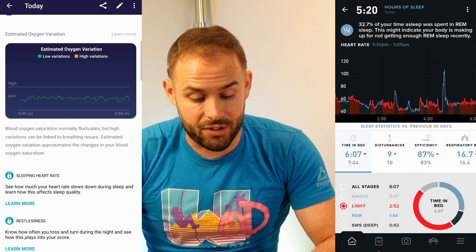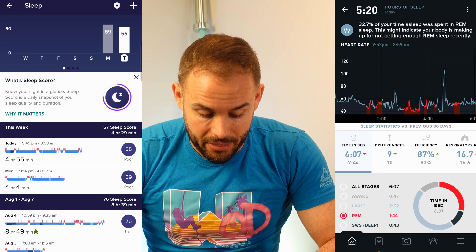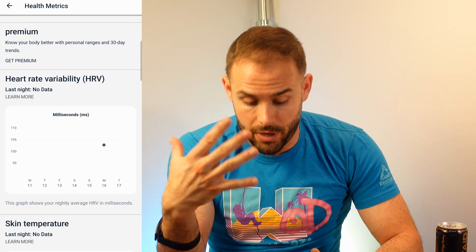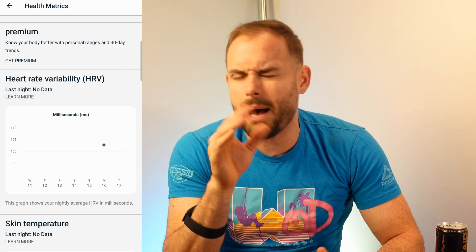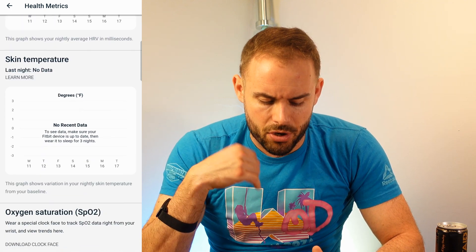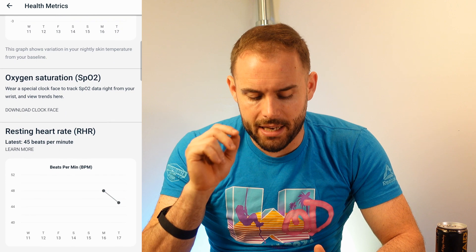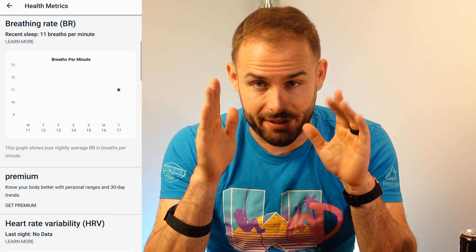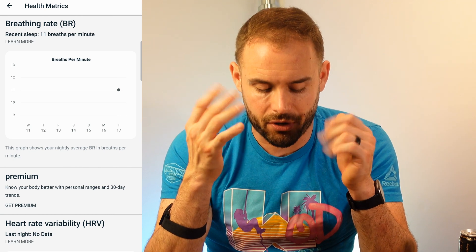It gives a good estimated oxygen variation and you can get into your health metrics — your breathing rate, heart rate variability for recovery. The higher the HRV, typically the better you can perform in your workout, but that's a personal number. There's no skin temperature. The oxygen saturation needs another day to populate. You also have resting heart rate here, but trending data beyond seven days is behind a premium paywall.